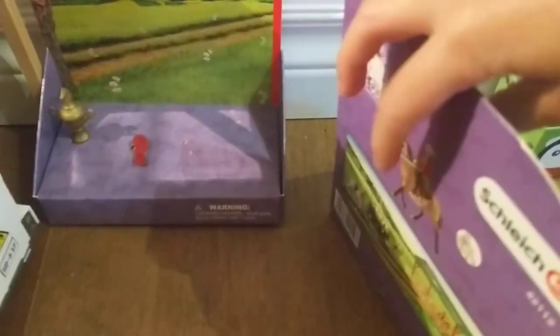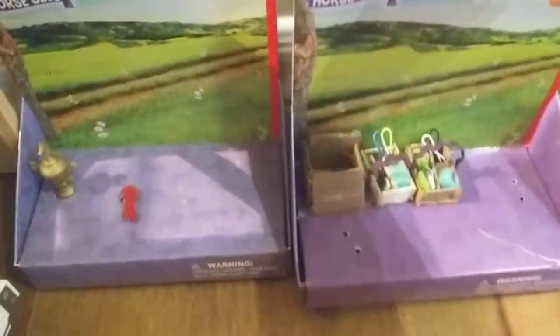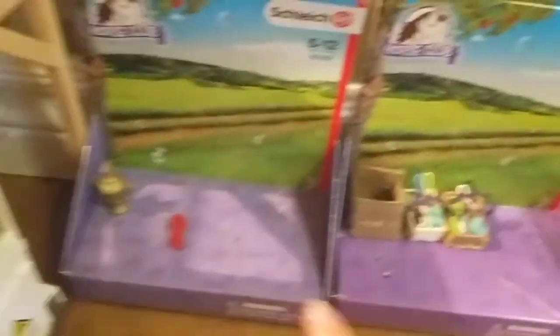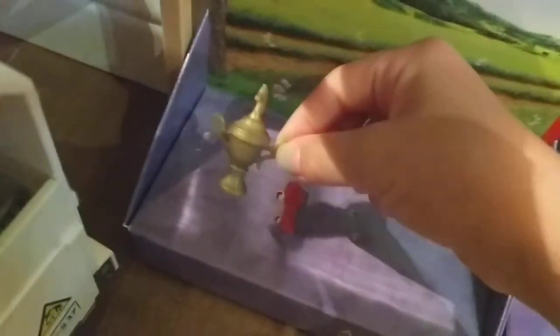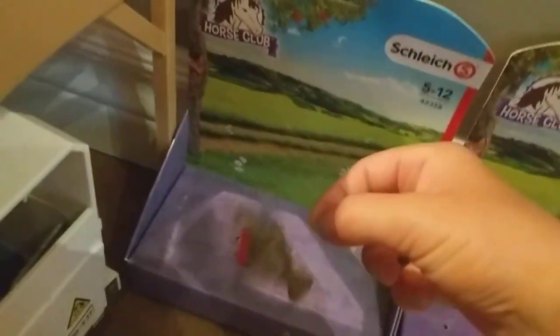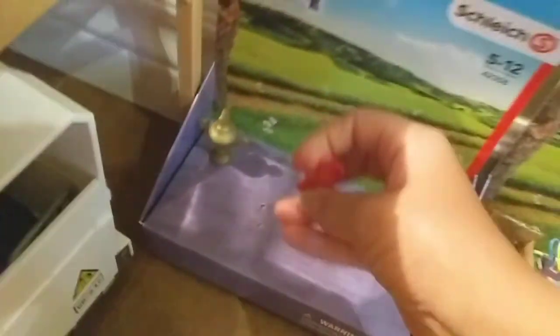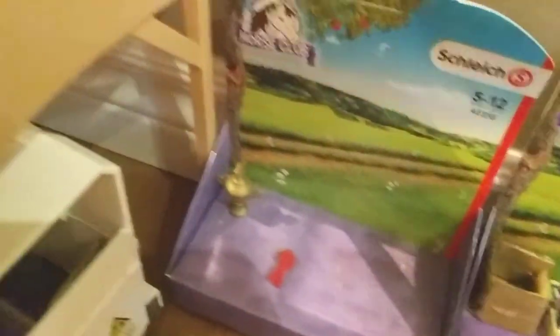So, over here I just want to tell you guys — these are figures from sets, humans and horses. Literally, people would probably throw these out, but I keep them because I use them for stuff. Over here is Stephanie's trophy that she won from a jumping competition, and right here is a ribbon that Lizzie won from a jumping competition.